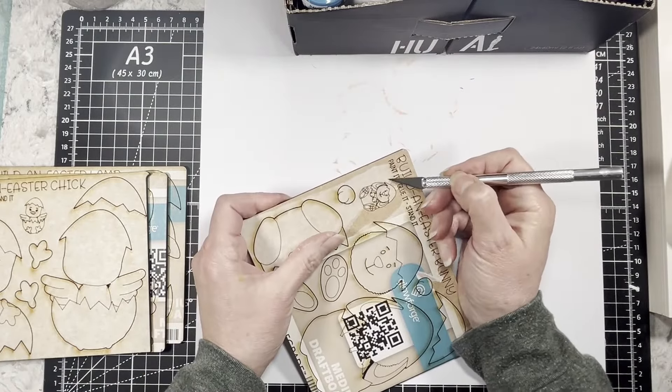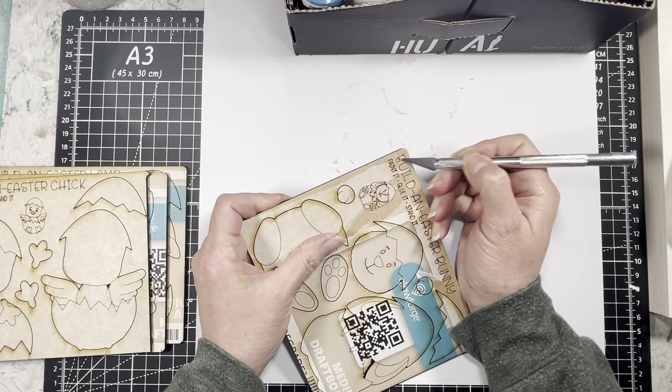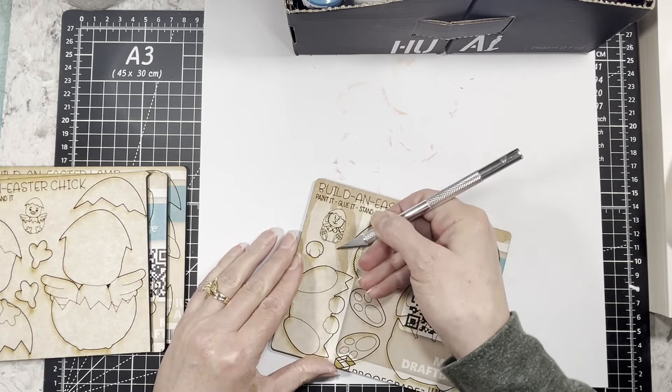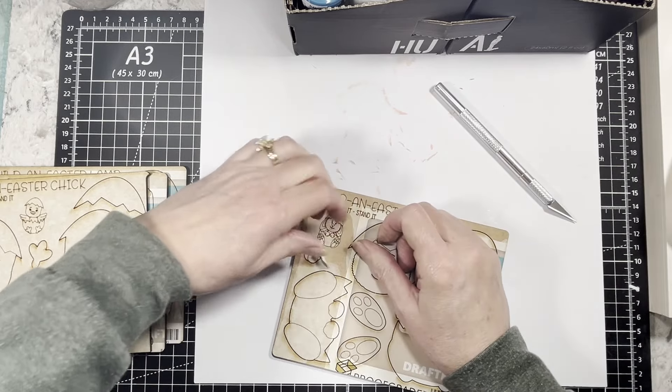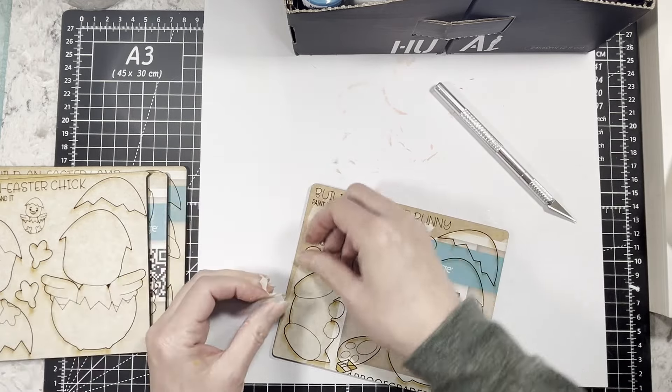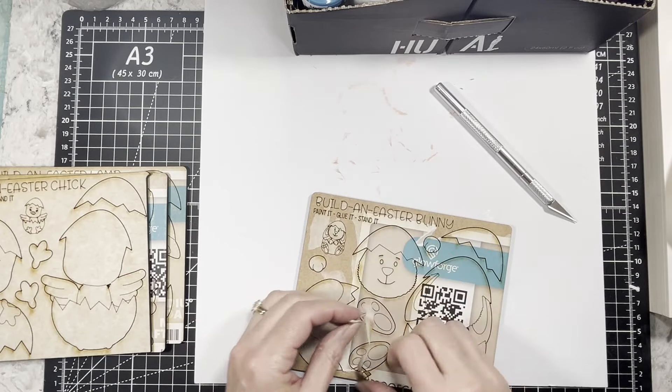These will be in my Etsy shop, so if you're interested in getting these — maybe for a grandchild or yourself, because I like things like this — you can either send them or keep them.